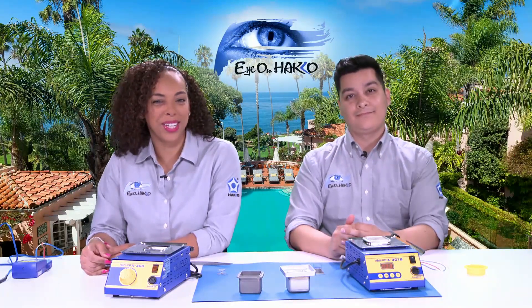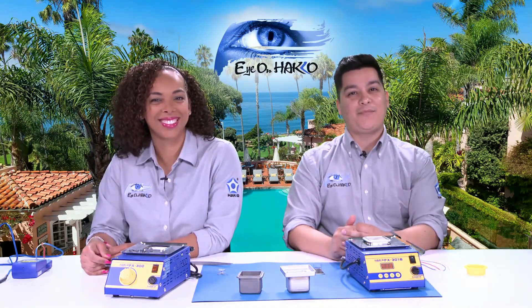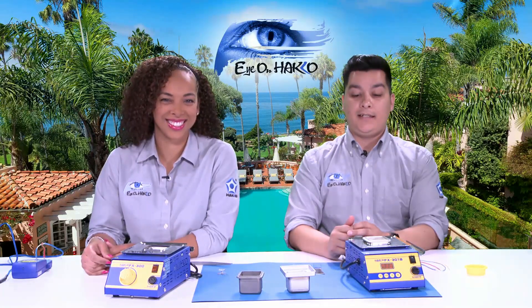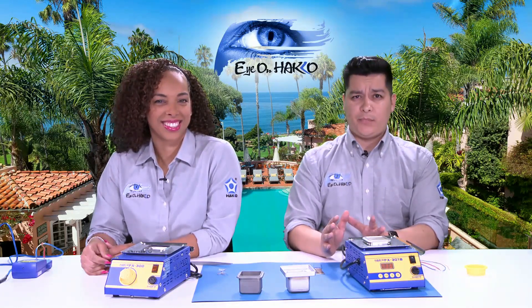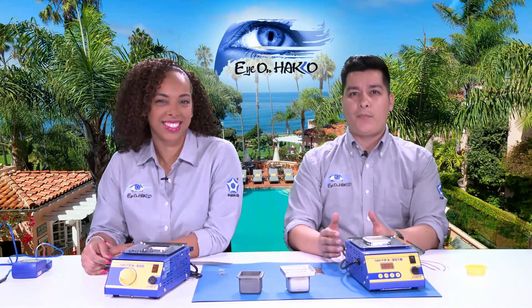Hi everyone, and thank you for joining us for another episode of Eye on Hakko. My name is Nicole, and my name is Joel. Today we will be dipping it with solder pots. We're going to be discussing the Hakko FX-300 and the FX-301B. But before we get into discussing the stations themselves, let's talk about what solder pots are used for.